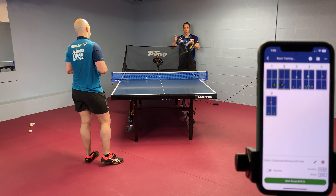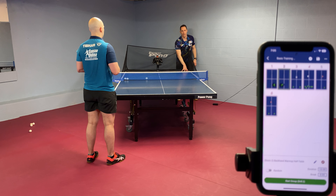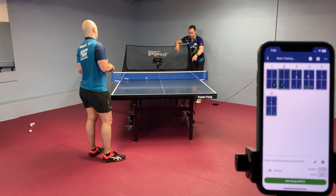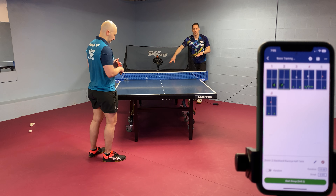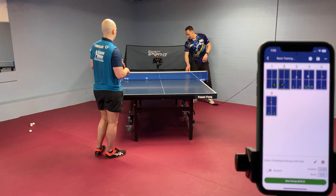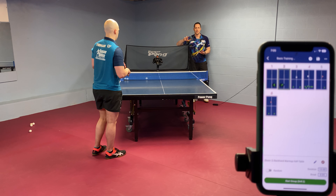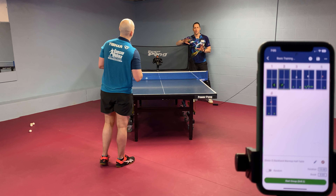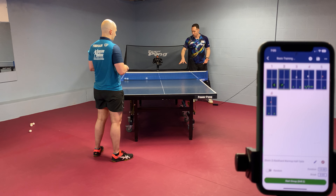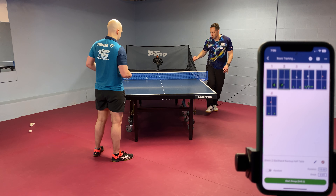The best tactics in the world as far as where to place the ball strategically won't do you any good if your percentage is quite low. So in the beginning, we're working on high percentage deep to the corner. Once you're consistent, then we're going to work on placement. We've got six drills total for this one.